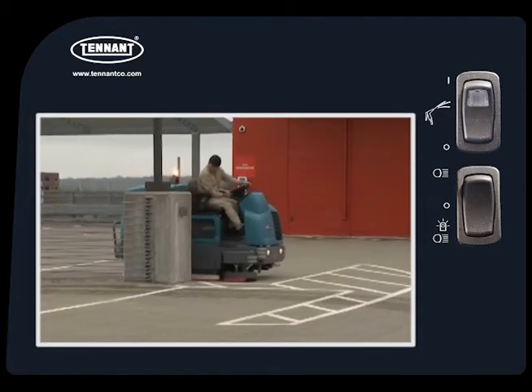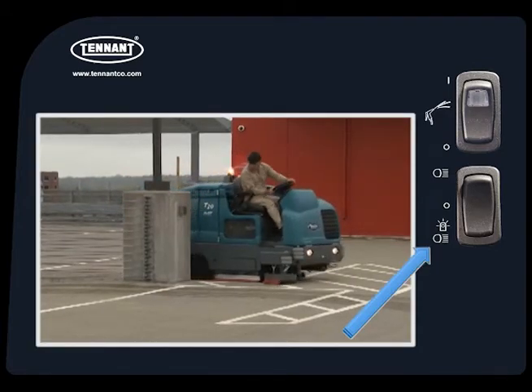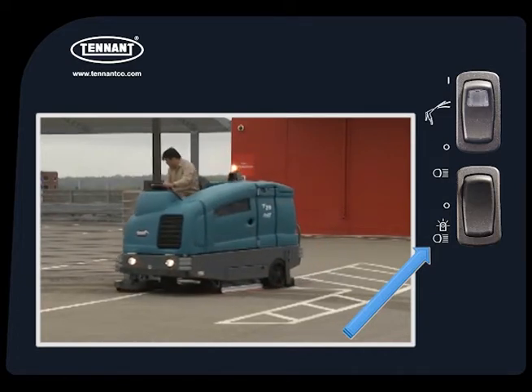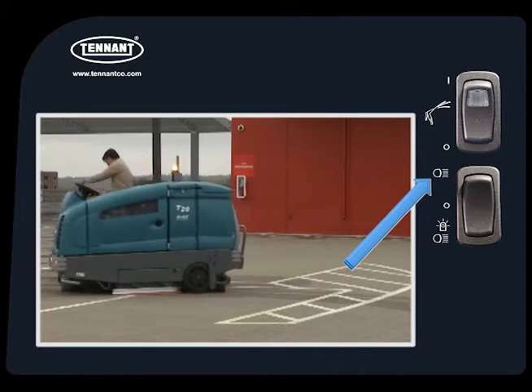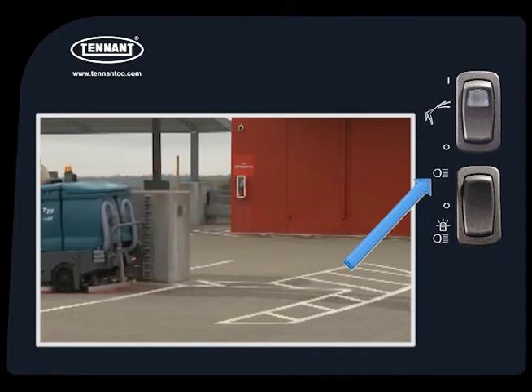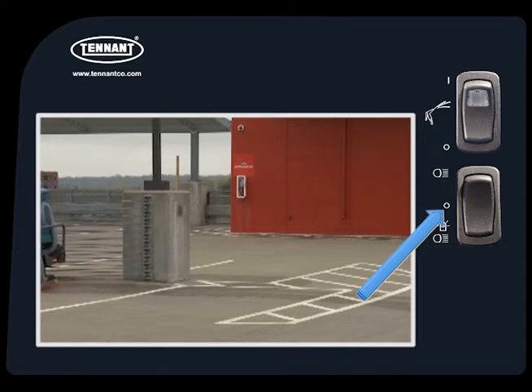The headlights, tail lights, and safety lights are controlled with a switch to the left of the steering wheel. By pressing the bottom of the switch, you can turn on all of the lights. By pressing the top of the switch, you can turn on only the headlights and tail lights. By placing the switch in the middle position, you can turn off all lights.